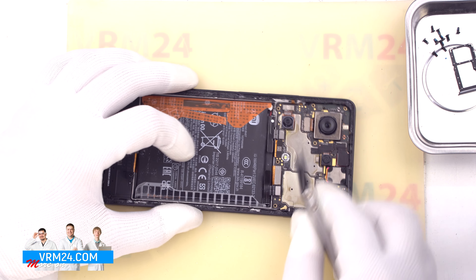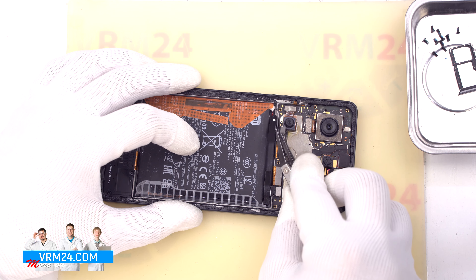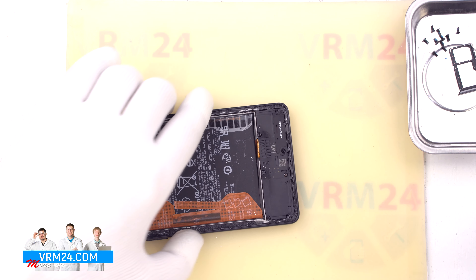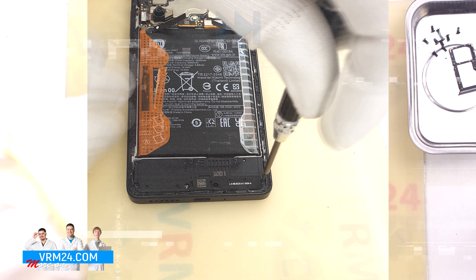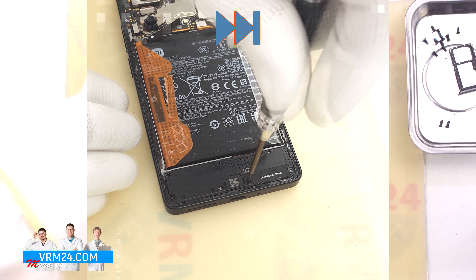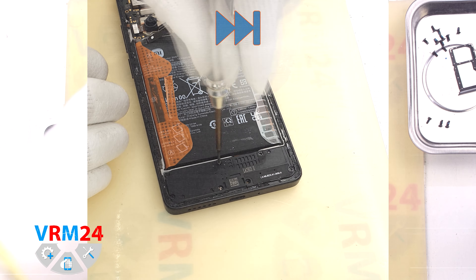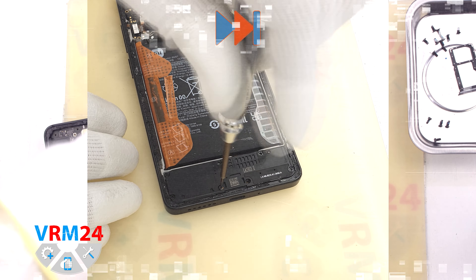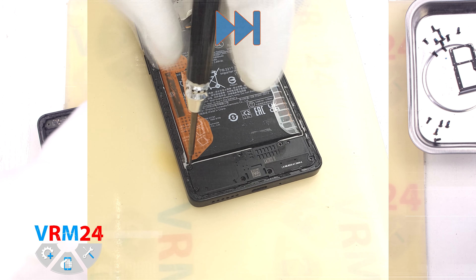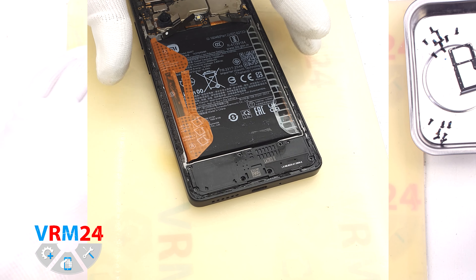After that, we move on to unscrewing the screws at the top. We use a 1.5 mm Phillips screwdriver or Phillips HTO. It looks like all the screws are the same, but nevertheless we recommend placing them on a special surface in a specific order so that nothing gets mixed up, just in case.